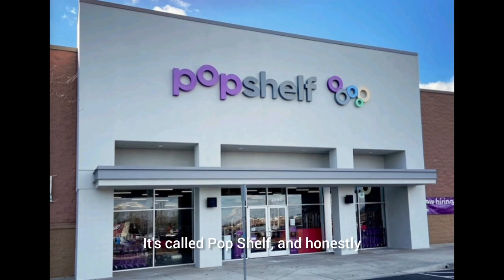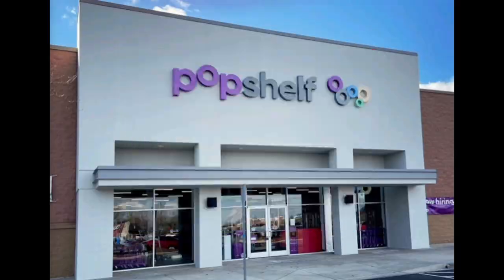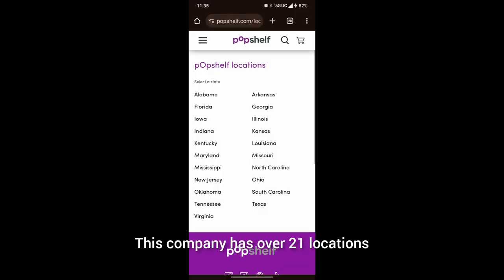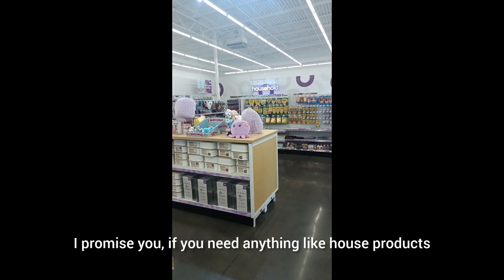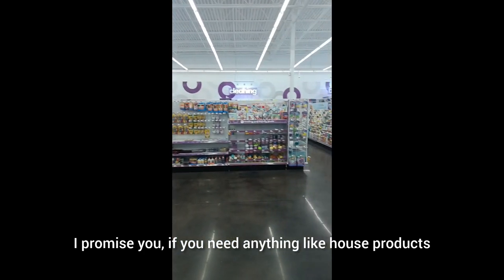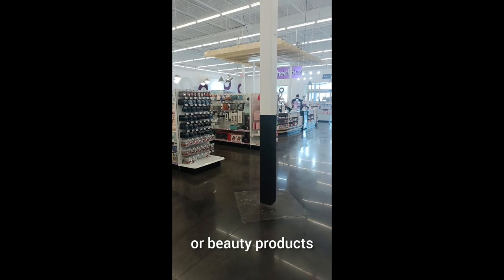It's called Pop Shelf, and honestly it just reminds me of another Five Below, except this one's better. This company has over 21 locations, and this place doesn't just sell crafts — it sells a whole variety of items. If you need anything like house products or beauty products, you can come here. But today we're just going to be focusing on the crafts and what their prices are inside of this beautiful store.